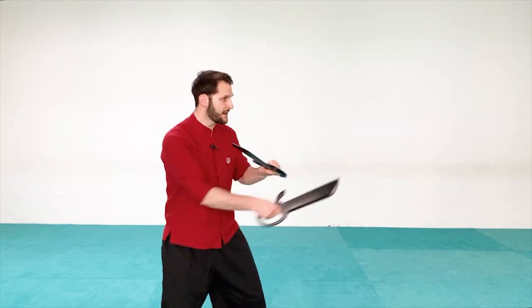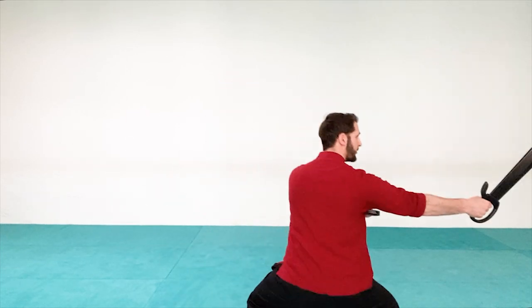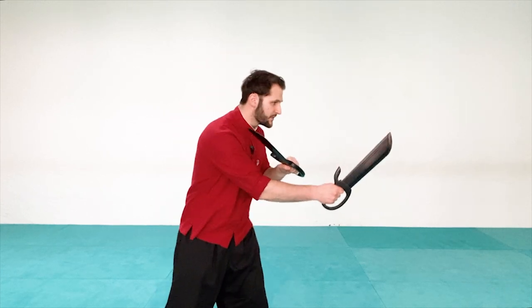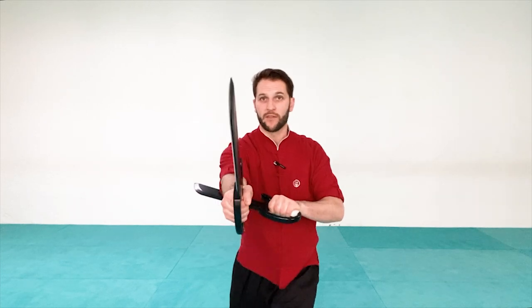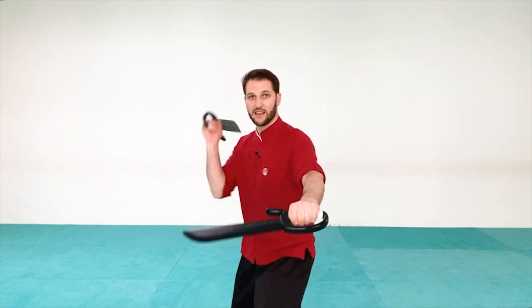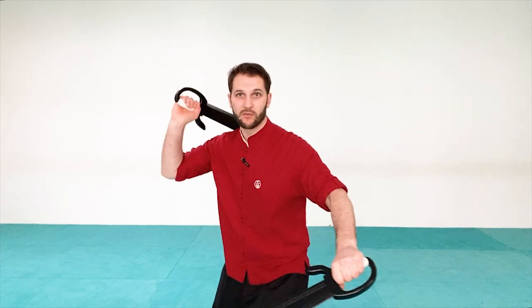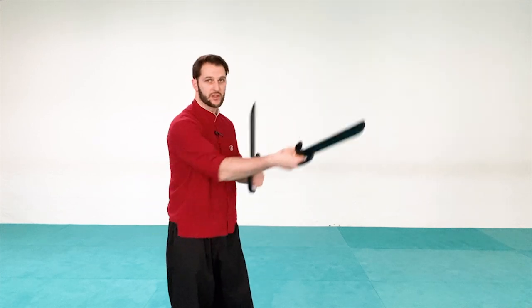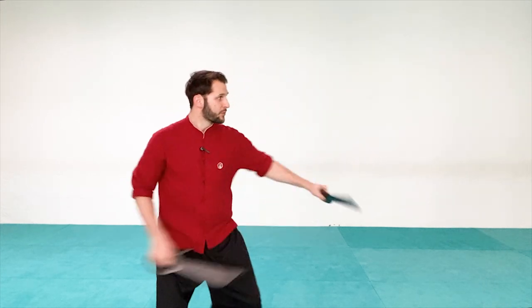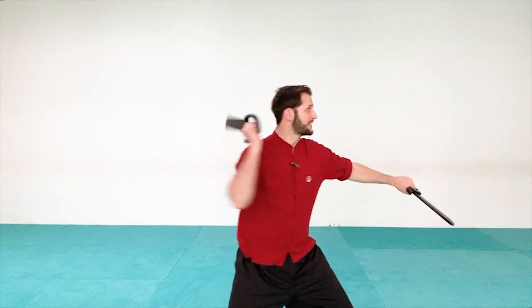Step in if you can to get extra power, or step all the way forward — it depends on your distance and how you can move your feet. So you have: press, vertical chop; press, diagonal chop. I'm chopping towards the throat, or if they have limbs out I can chop towards those as well. Press vertical, press diagonal, press vertical, press diagonal.